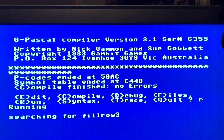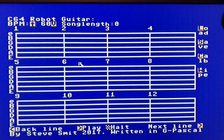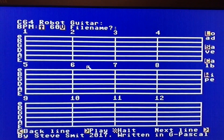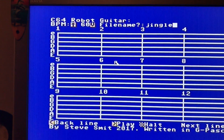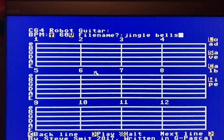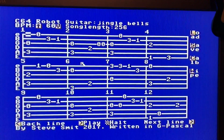A test of my robot guitar program written in G Pascal. First of all, let's load up a song — let's play Jingle Bells, after all we're getting close to Christmas. Okay, we now have Jingle Bells loaded in.